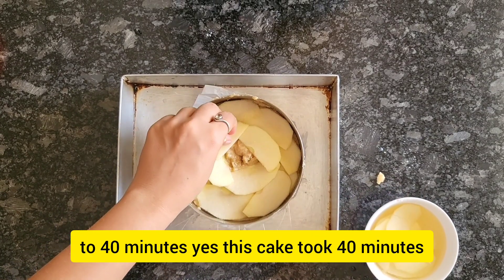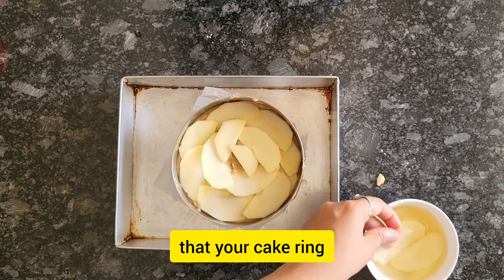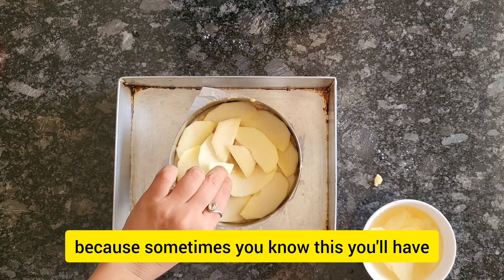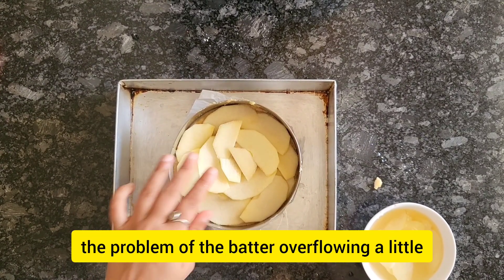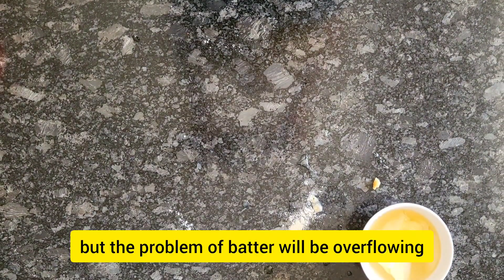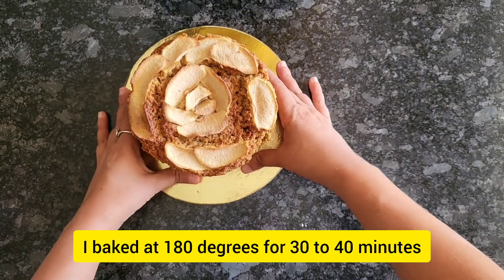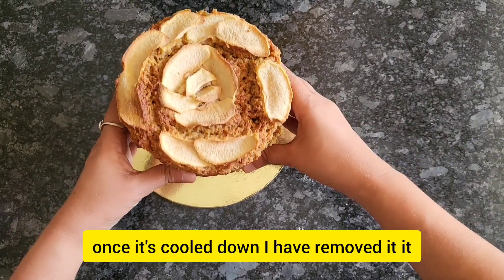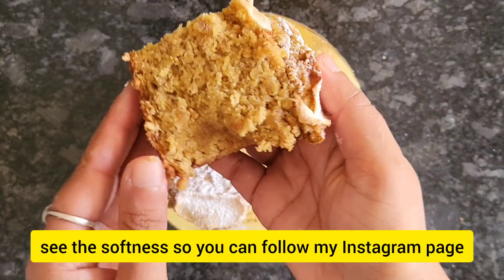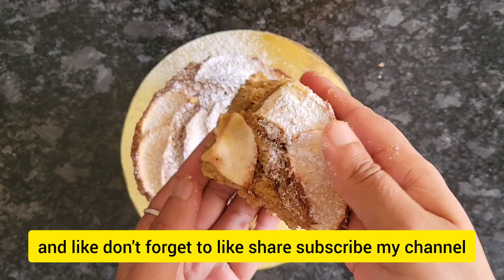My oven was preheated for 10 minutes at 180 degrees and I baked the cake at 180 degrees for 30 to 40 minutes — this cake took 40 minutes. Always make sure your cake ring is filled only halfway, or a little more than half at most, otherwise the batter will overflow. Once the cake is cooled down I removed it and it tasted really good — you can see the softness. Don't forget to follow my Instagram page and like, share, and subscribe to my channel.